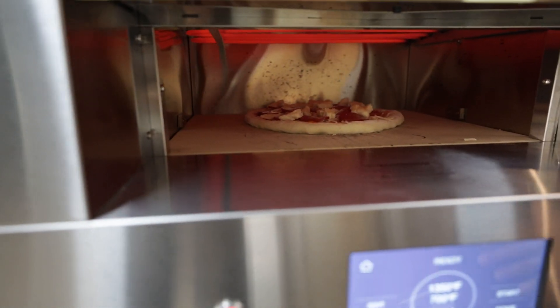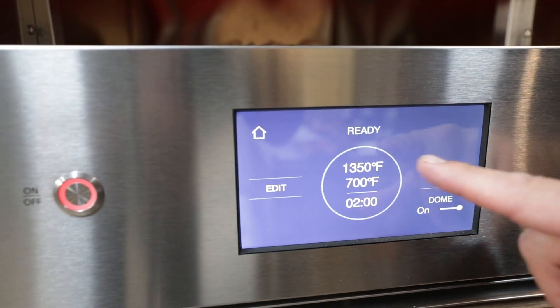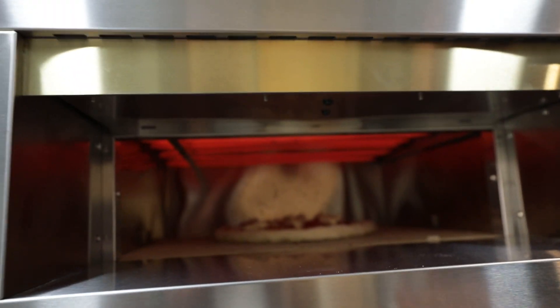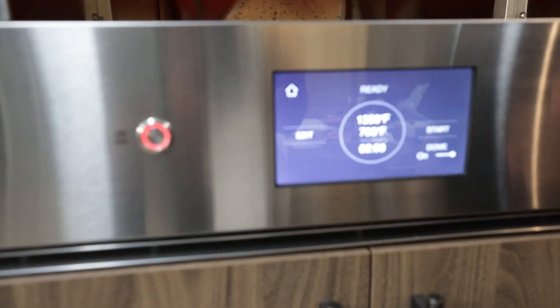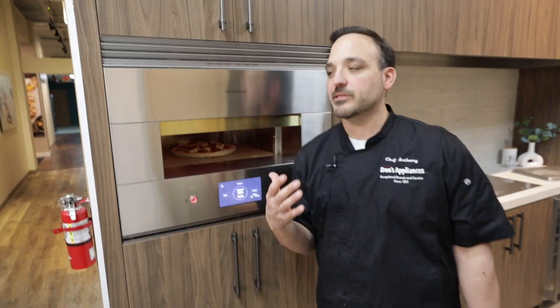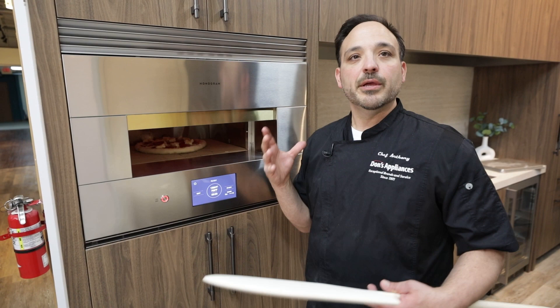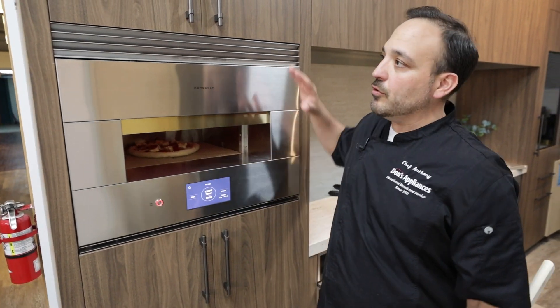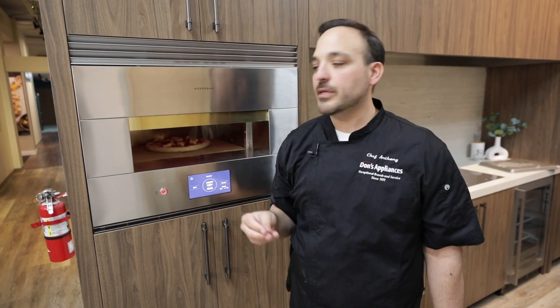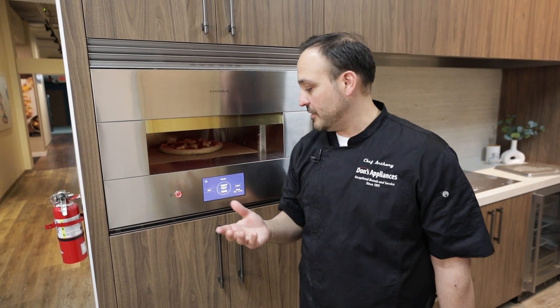The difference in the Neapolitan setting versus some of the Detroit and the other settings is this is 1350 on the top and then 700 on the bottom deck. This is one of the higher temperatures. It's just impressive that an indoor pizza oven can get up to 1300 degrees. I feel the heat right here but it's not overbearing, with enough venting out here. This really symbolizes great pizza making at a fast pace.